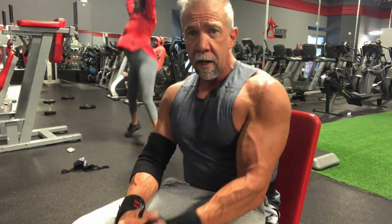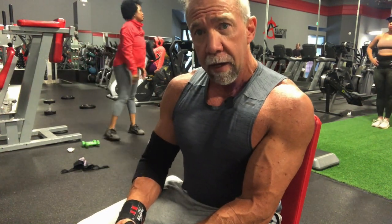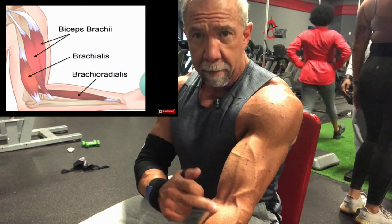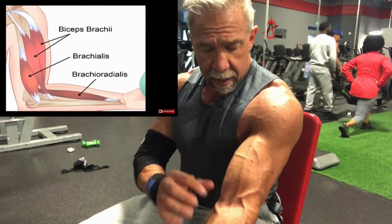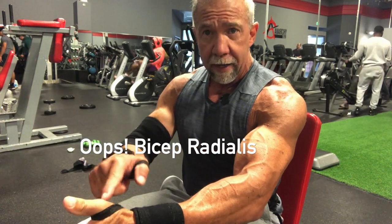When it comes to bicep curls, does hand position really make a difference? Does it matter if your palm is straight up, at a slight angle, or palm down? Yes, it does — it depends on what muscle you want to focus on. The biceps brachii runs over the top and attaches down here. The inside is the short head, the outside is the long head. Underneath is the brachialis, which attaches to the bone and runs down. Then there's the brachioradialis, which attaches up here and connects all the way down to your thumb.